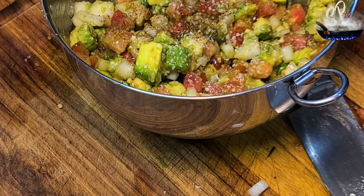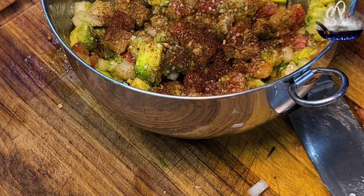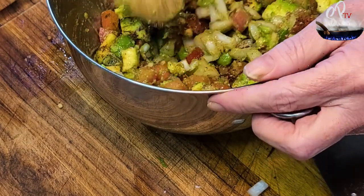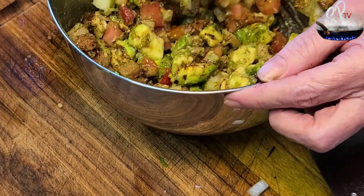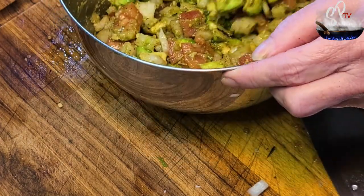Then we're going to add some of our taco seasoning and gently mix that together. You don't want to mash up those avocados — you want them to remain in chunks. Then we're going to stick it in the refrigerator for about two to three hours.